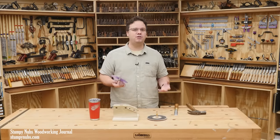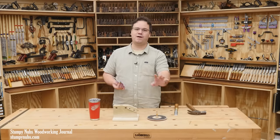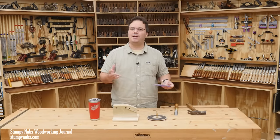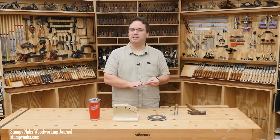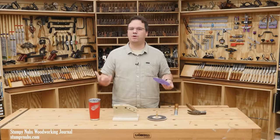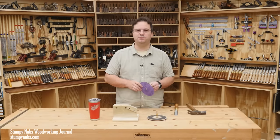I'll put links to everything you need below in the video description. I'll also pin them to the top of the comments so you can find them easier on a phone app. I want to thank Mike over at Taylor Toolworks for developing this idea and letting me use it. It's just another one of the reasons that I like to support his family business, and I hope you do too. See you next time.